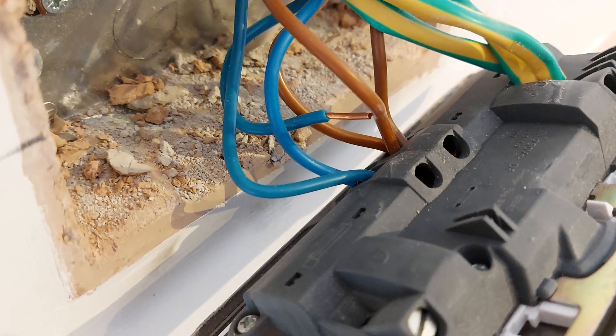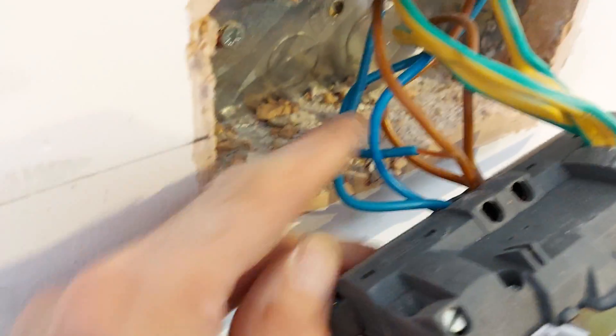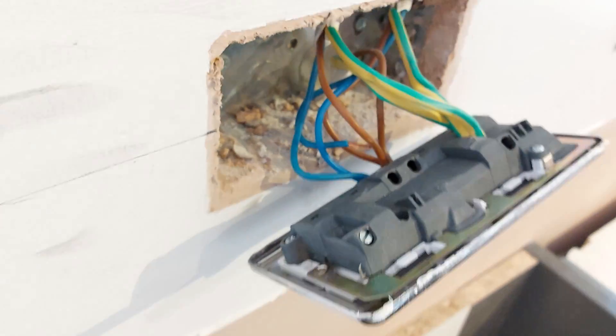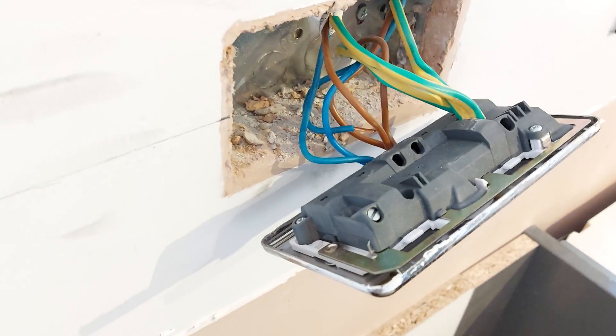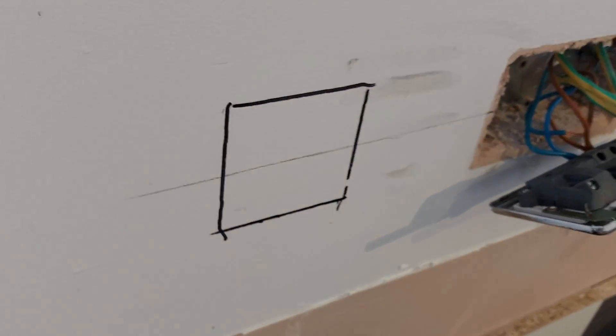I've just unscrewed the socket off the wall. The other ones are tight, so I don't think that one was in — maybe it was just touching. That must have been an incomplete ring — it couldn't have been tested. Anyway, let's chase that in.